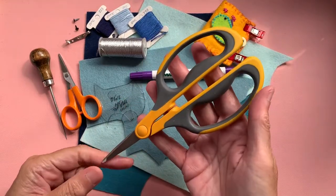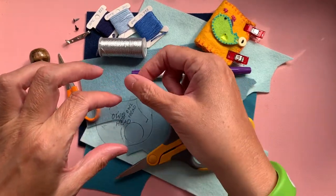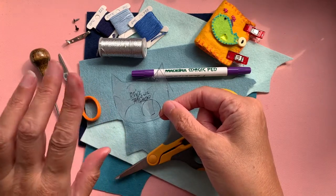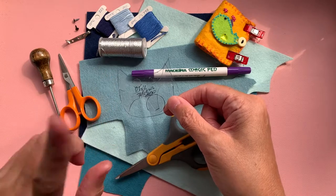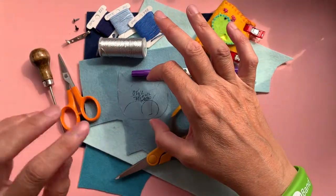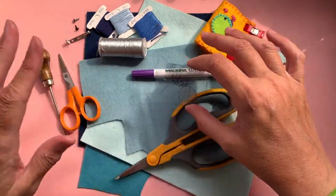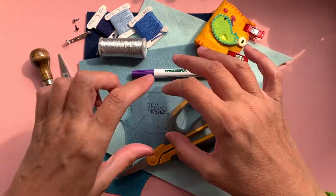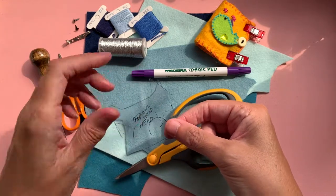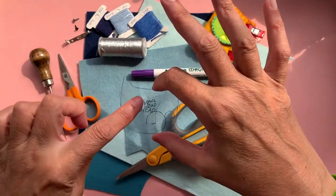I've got a pair of very sharp scissors for cutting out my felt pieces, and I've got my pattern pieces here. The pattern piece is available for a very small fee on my Etsy shop and I will leave the link in the description. It's a PDF file with detailed photos that you can download. I like to cut pattern pieces out on acetate so that if I want to cut more than one they'll last longer.